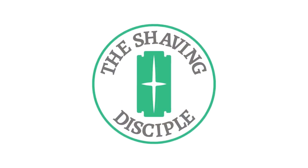Hey everyone, GW Smallwood, The Shaving Disciple here, and I got a quick mail call. The first package comes to us by way of Canada — this is from AP Shave Co. As I've mentioned in a couple of videos before, they make some of my favorite synthetic knots.